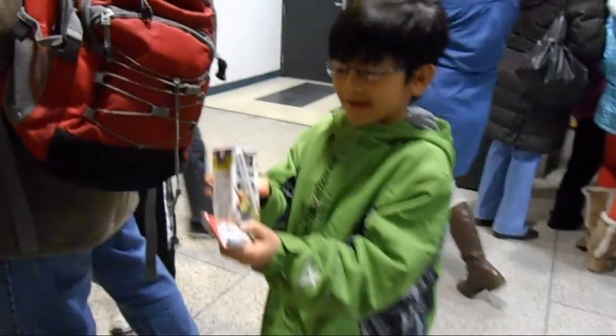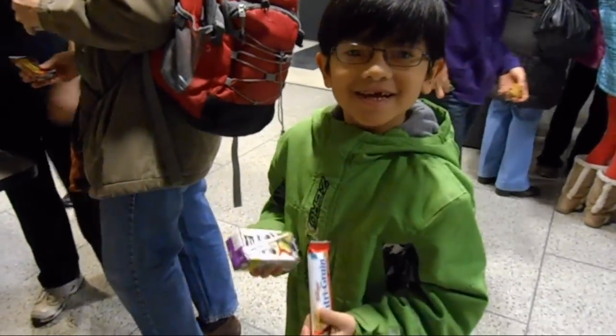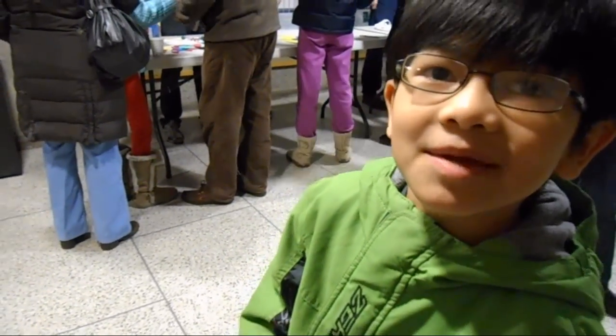I got my peanut butter and my new cream. Now I'm going to eat and see the demonstrations.